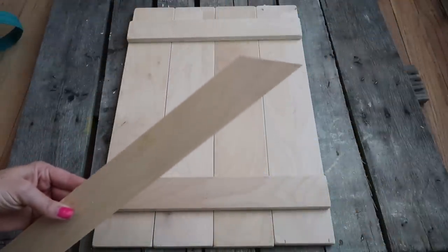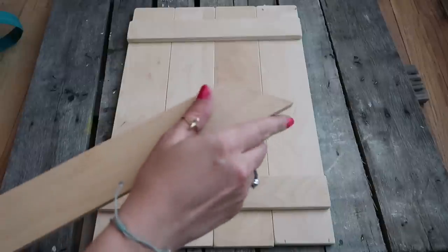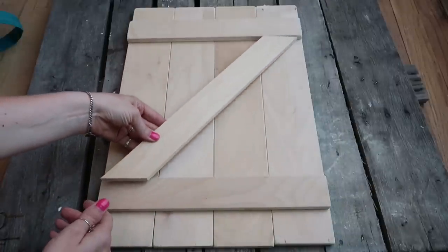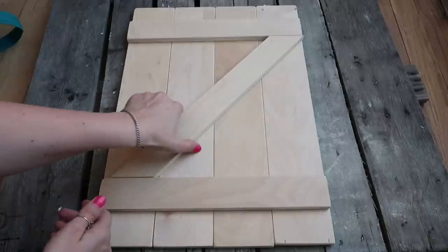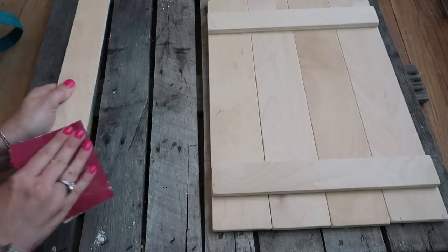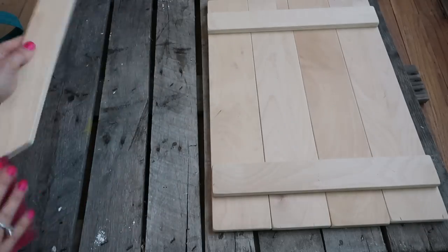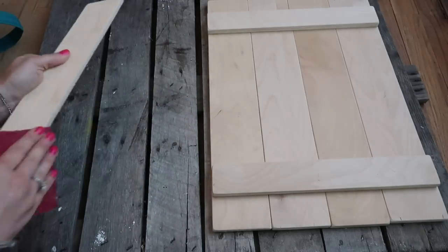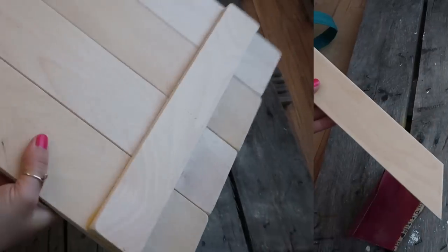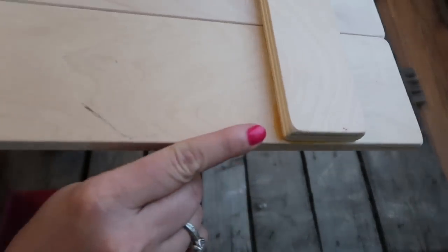This is the angled piece, which is kind of tricky. My husband cut this for me. To figure out the angle, you can take the piece before it's cut, lay it across the two pieces you already glued down, and draw a line to get the correct angle, then cut that. I put the measurements we used at the beginning.